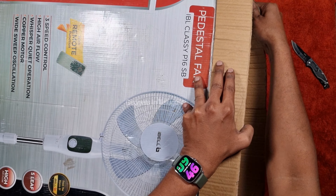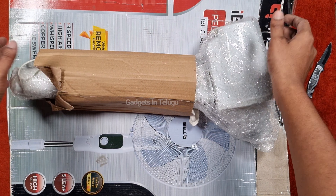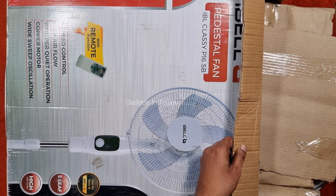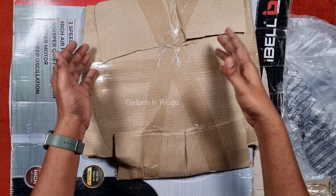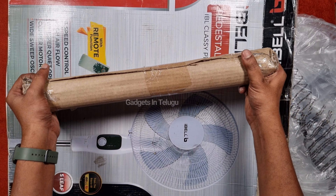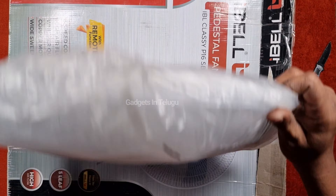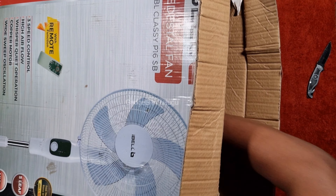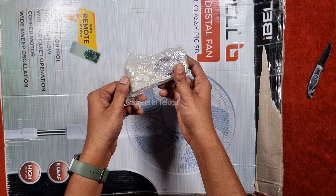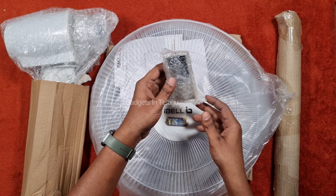The box is now open. Inside, one by one: the motor housing, the base — which is heavy weight — the fan support rod, front and rear grills, and the remote control. The box contains all components.